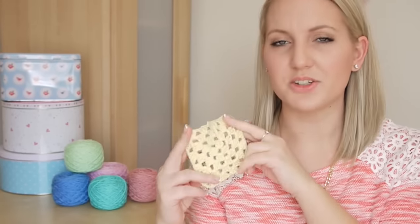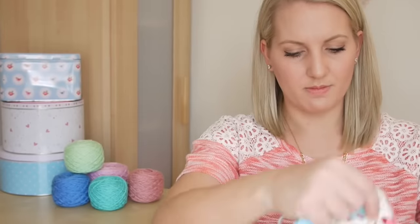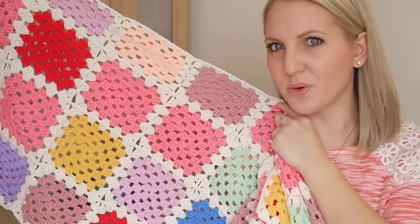This is a granny square and you can actually do this in all different ways. This is just a standard block and I have done different ones because of the project I'm working on at the moment. This is what they call the Crochet Mood Blanket 2014, it's nowhere near finished.